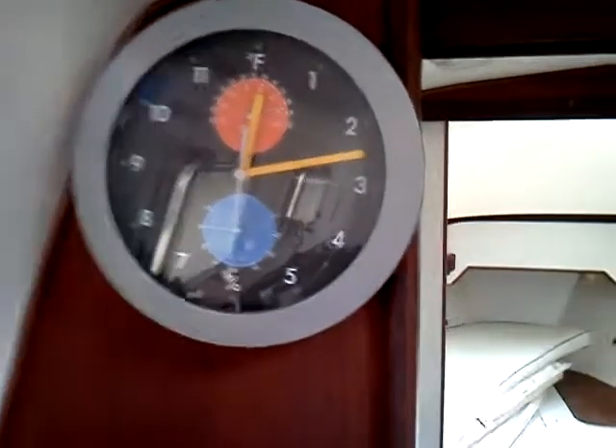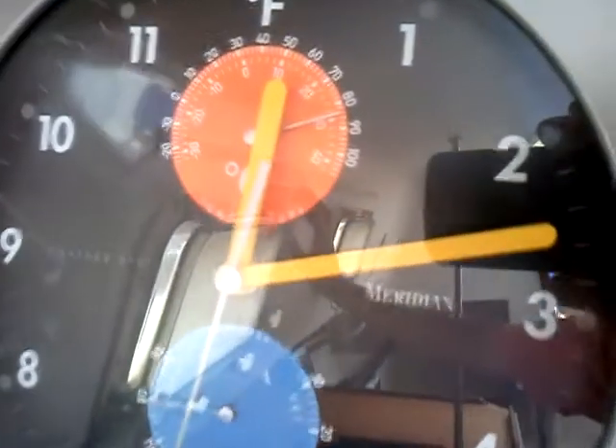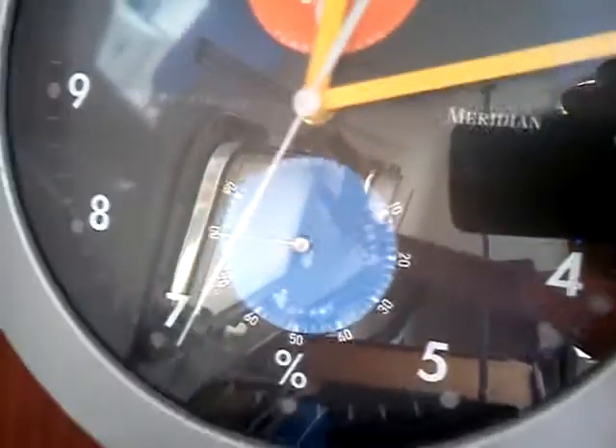There's a shot of the clock. I'll try to get a little bit closer to show you what the temperature is and humidity. There's a little bit of glare there.